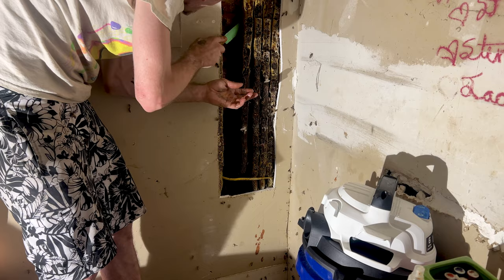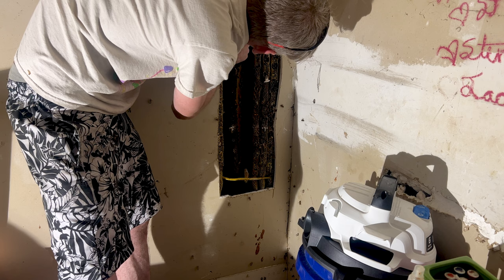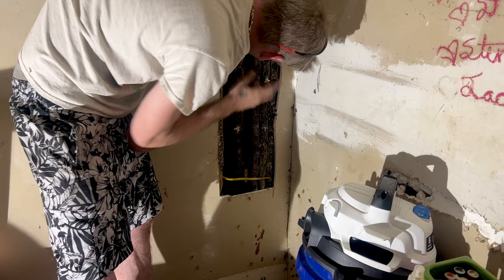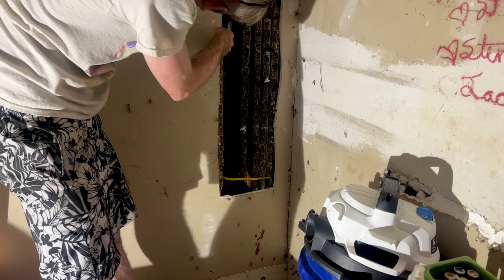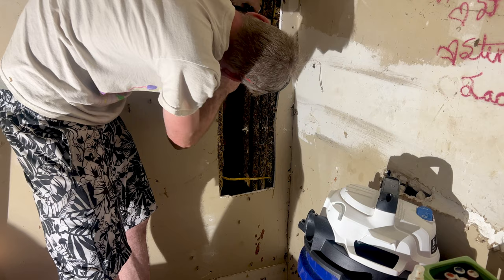They're only attached up here and then they let the rest of it hang - that's how the other ones in the barn were when they make them really long like that. We're giving them some honey. I tried to give them a nice chunk because every bit of the honey in here is capped.